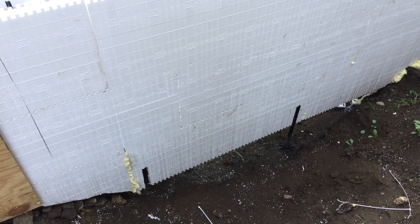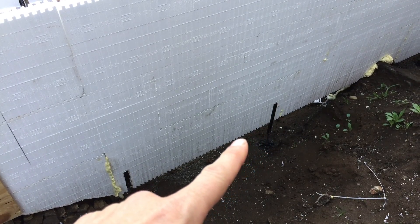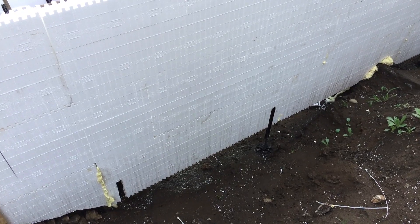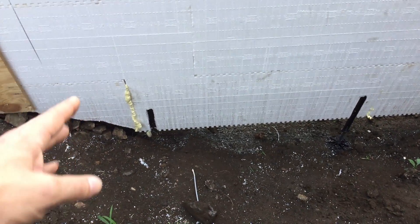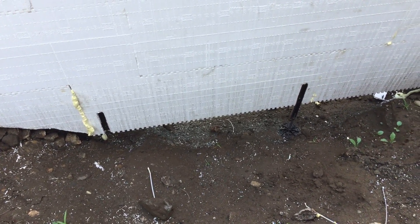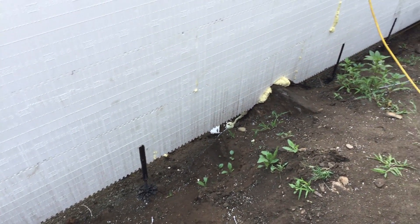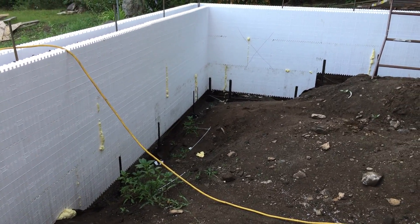That's because we're not building this ICF wall on top of a footing. Normally when you build on a footing, the foam glues it down all along these edges. Since we're not using footings here, the glue basically keeps the blocks tight together along the bottom course so the feet can lift it up as one unit. I also find that it gives a little extra insurance against blowouts.